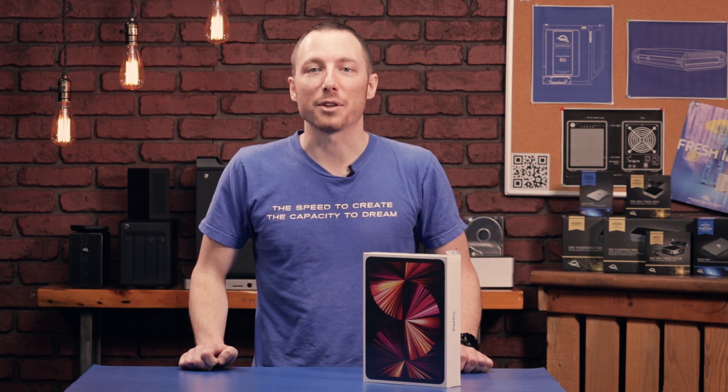Hello everyone, my name is Brady with OWC and today we're going to be taking a look at the brand new 11-inch iPad Pro from Apple.